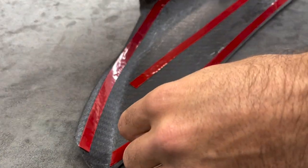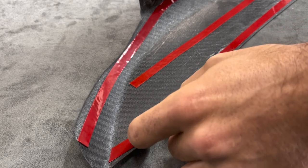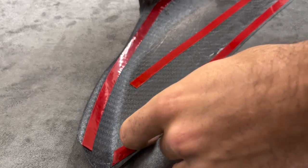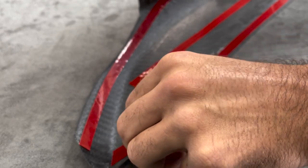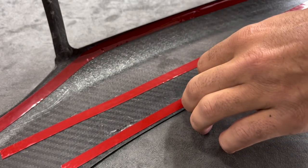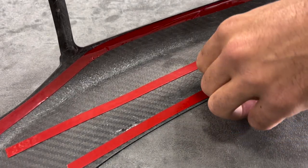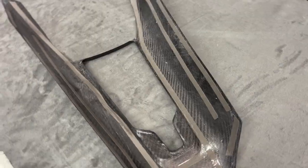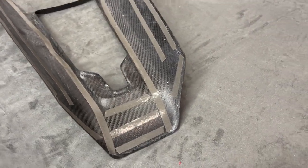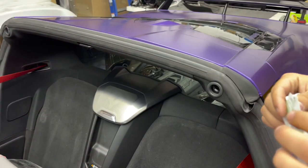We're then going to peel off the double sided tape off the product. It helps to cut a slit in the middle of the double sided tape and kind of get your fingernail in there and peel it right off. These pieces also include 3M double sided tape pre-installed, so you don't have to worry about applying it yourself — all you have to do is take it off. Double sided tape is all removed; she is ready to install.